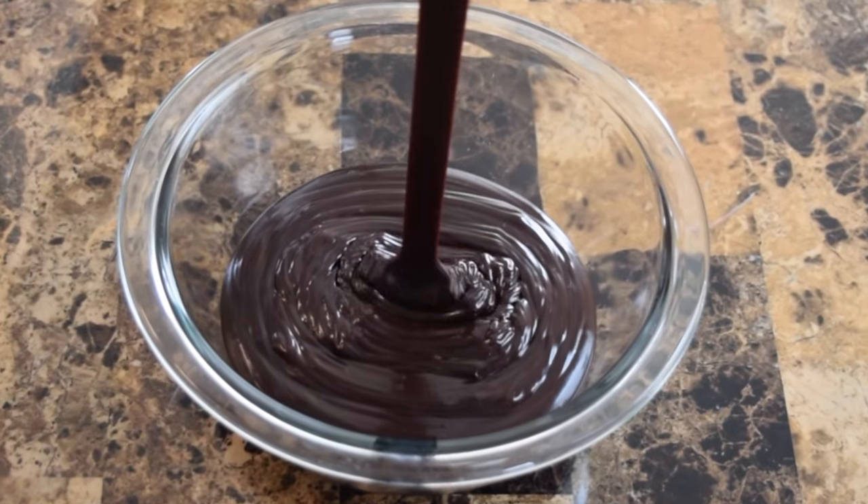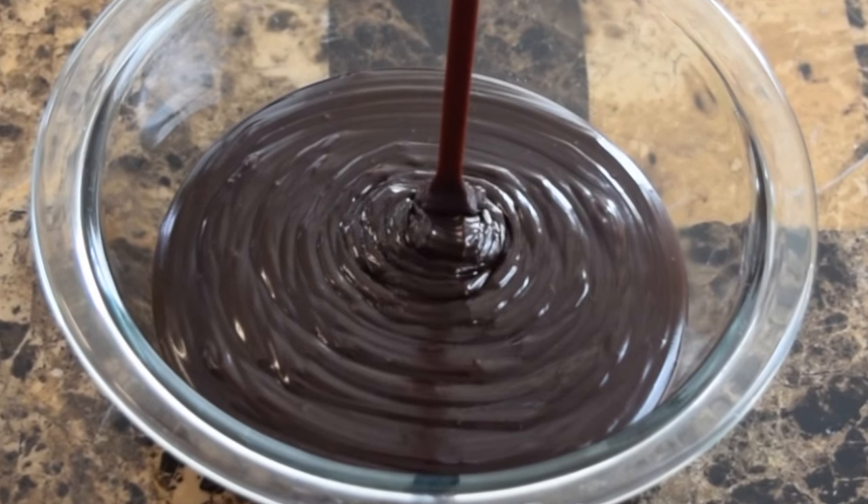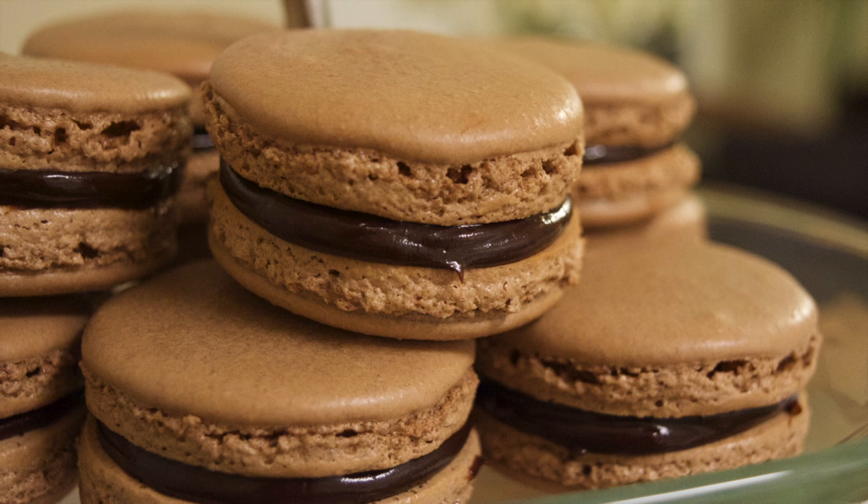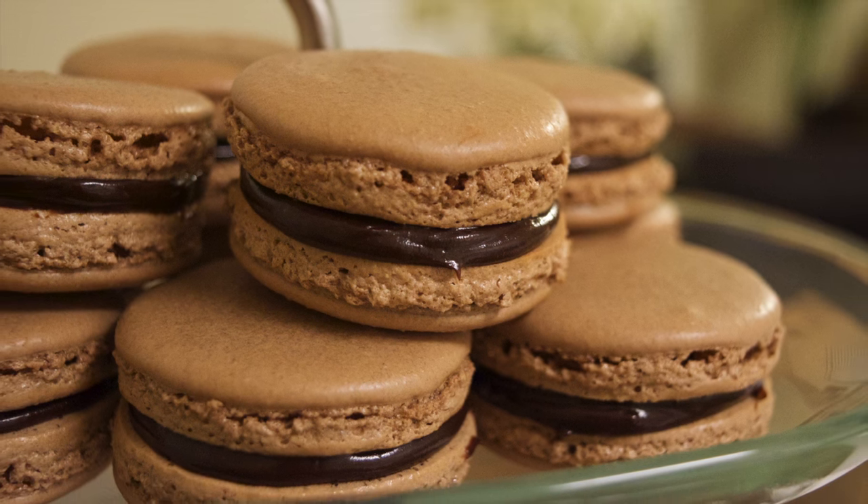When I hear the words chocolate ganache, I think of a rich, chocolatey smoothness, and this recipe will help you create just that. This ganache can be used as a glaze or a filler.